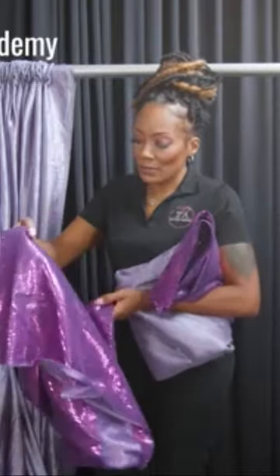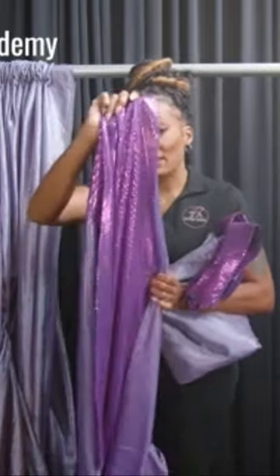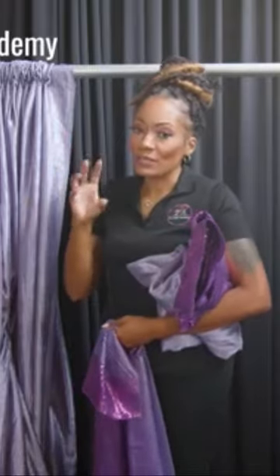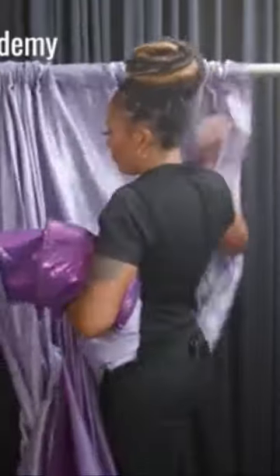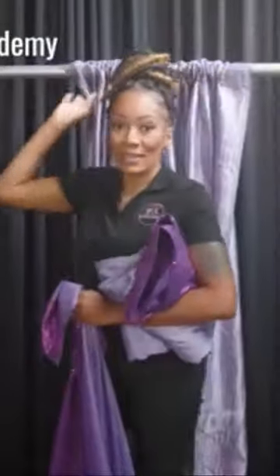The main thing you want to be mindful of is these panels are really thin, meaning they are see-through. So in order for you to get a really good crisp color, you want to really bunch them up close together so your color can pop. The Crush Taffeta is an opaque blend, meaning you cannot see through it.